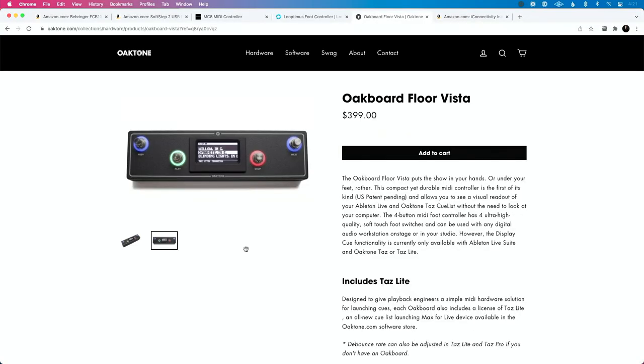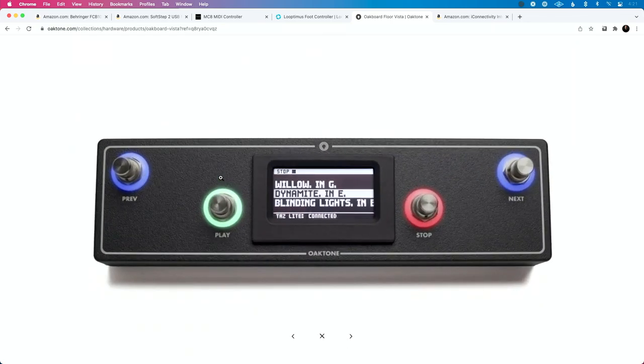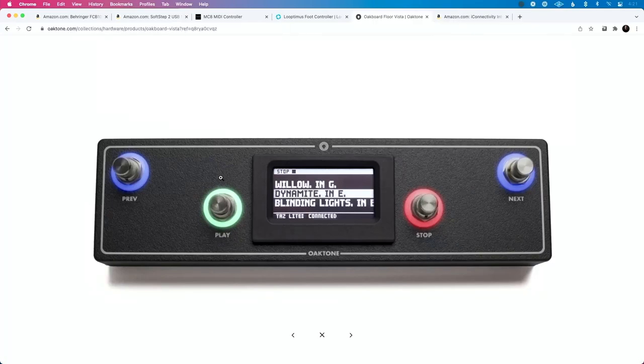We're down to number one — the number one best MIDI controller for a guitar player in 2022. And in fact, it's right over my head right there. That's the Oakboard Floor Vista. This is created by my buddy Jeff Kaler over at Oaktone. You may be looking at this and going: Will, you've shown us a few MIDI controllers that have like 9,000 buttons — the FCB 1010 has who knows how many buttons, the MC8 said it had 660, and the Floor Vista has four buttons. Have you lost your mind? Why are you suggesting this MIDI controller? Well, a couple of reasons. Jeff has made this incredibly powerful but incredibly simple.